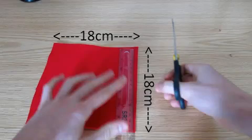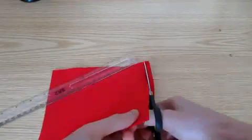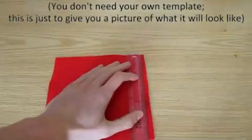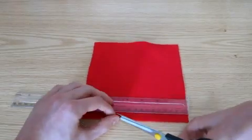First you'll want an 18x18cm square of red felt, which will be the cap of the mushroom. Then we'll be aiming to cut out this sort of shape, which is split 7-4-7 as shown. To begin with, make small notches along all four sides at those positions, 7cm from each corner.